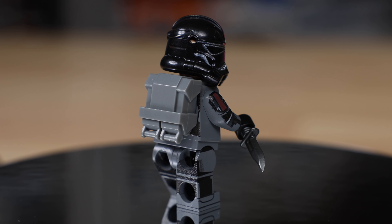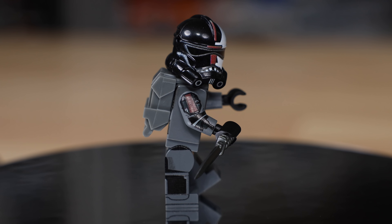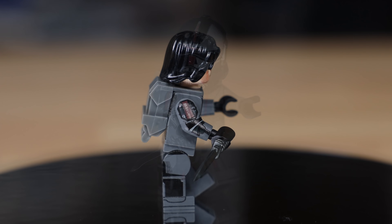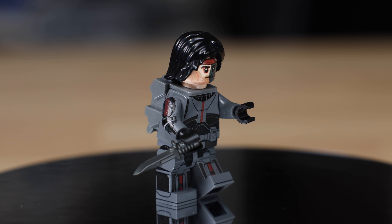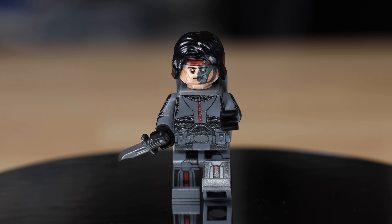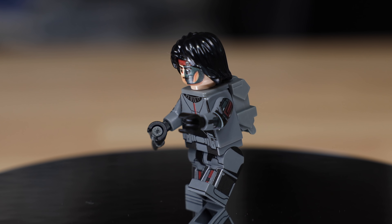For the Hunter figure, I'm using an Aerialite custom helmet with a custom print. The printing has a slight texture to it because I'm using a different printing process than standard Lego. Underneath the helmet there's a custom print with the correct hairstyle he has from the TV show. I'm absolutely thrilled with how that figure came out.